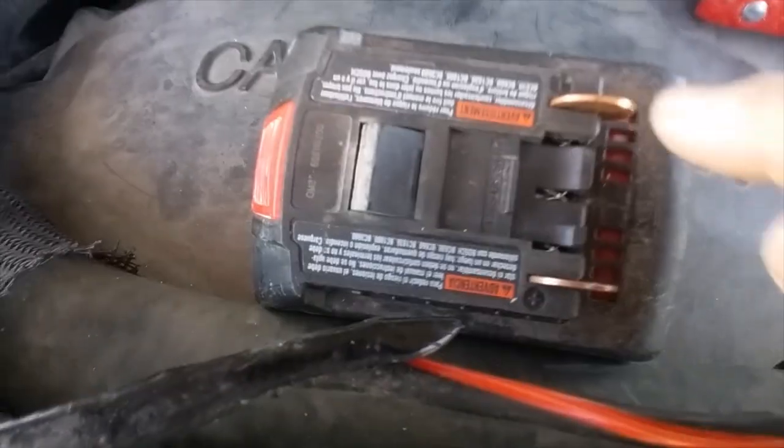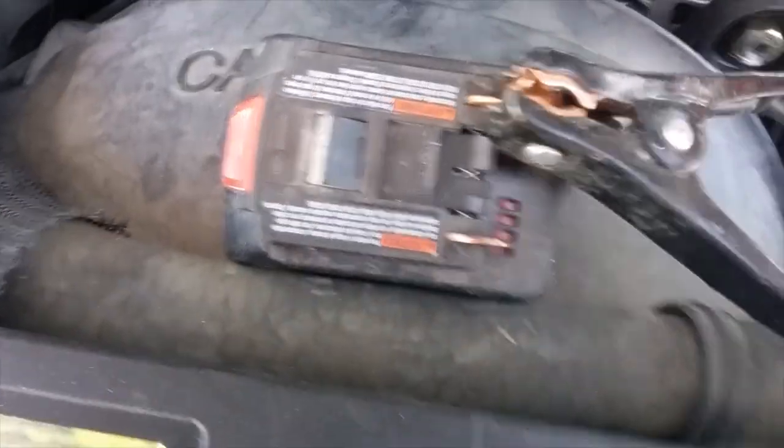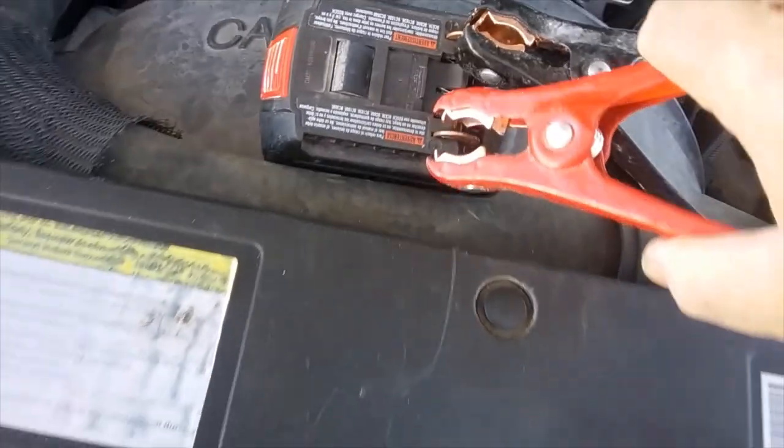Maybe if it had a little bit more juice in it it would, but I don't know. On the Bosch battery you have a minus and a plus. Go in there. Let's go see if we can get it started.